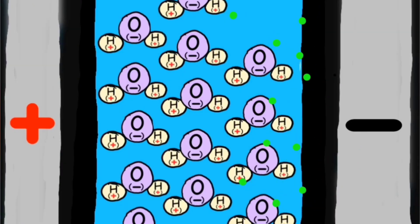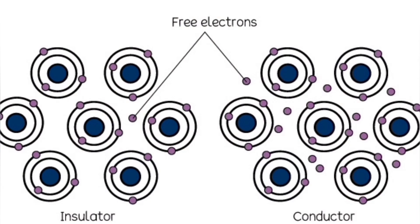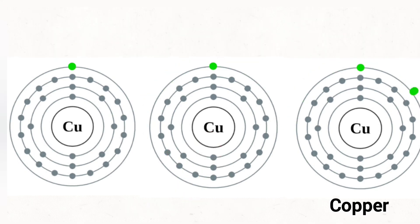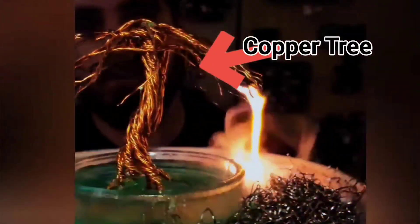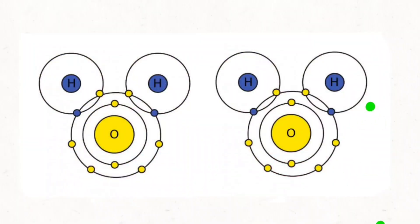Due to the nature of the bonds that water molecules have, it doesn't allow current to pass through it very easily. A material's capability to carry current is typically based on the number of free electrons it has. In copper atoms, the outermost electron — called the free electron — allows current to pass while the rest have a stronger connection to the atomic nucleus. That's why copper is a good conductor of electricity.